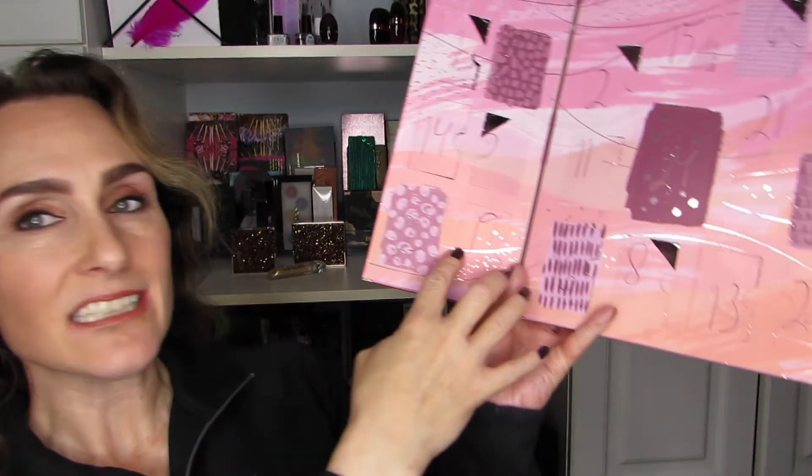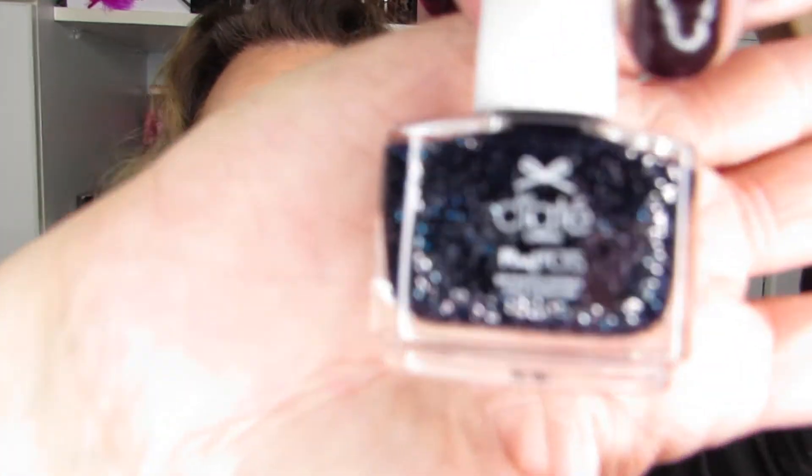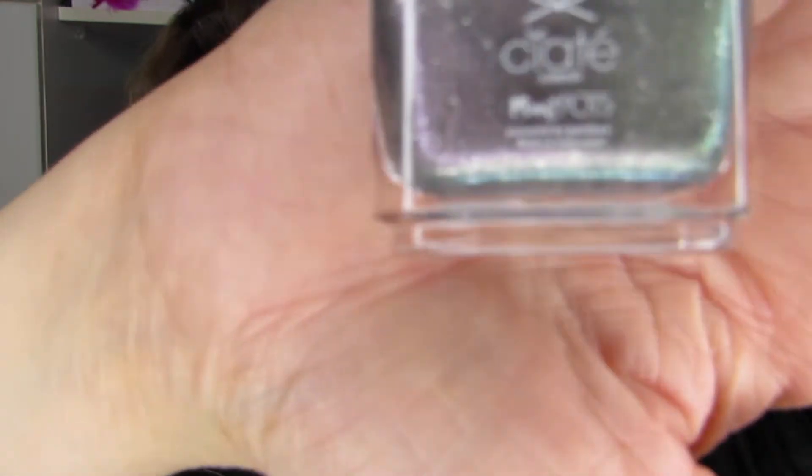Now I am ready to reveal more nail polishes from the advent calendar. We are at numbers 19 through 22. The first one is midnight in Paris — I'm very excited for that because it is perfect for the holiday season. The second one, number 20, is desert lights, and I think that is going to go really well with the one I just showed you as a great pairing.